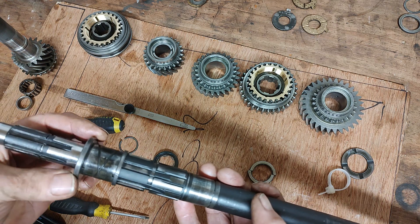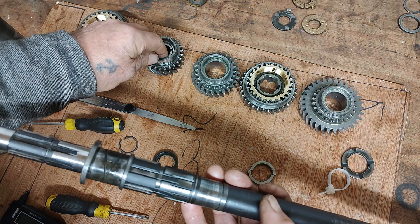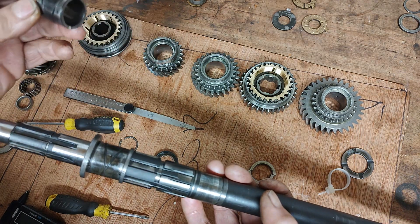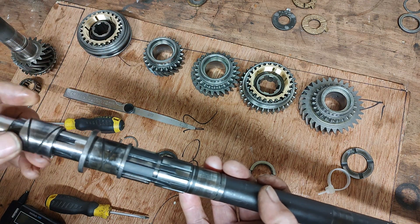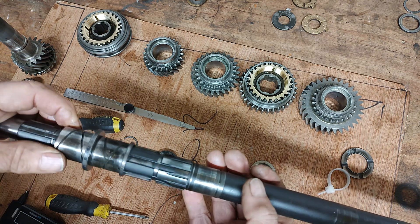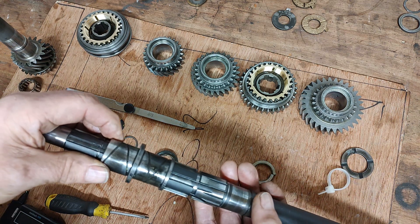Then we put the thrust washer on. Without mixing the bushings up, we use the bushing out of the first gear and put that on. All these components are going to get cleaned up, obviously, before we start.